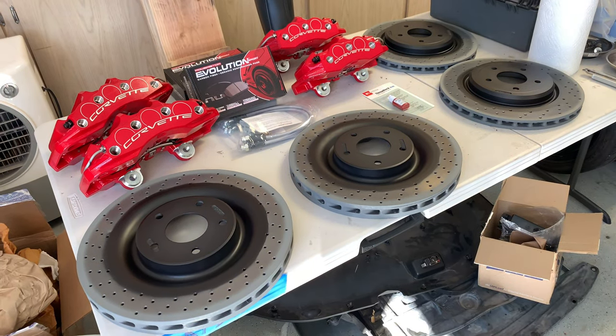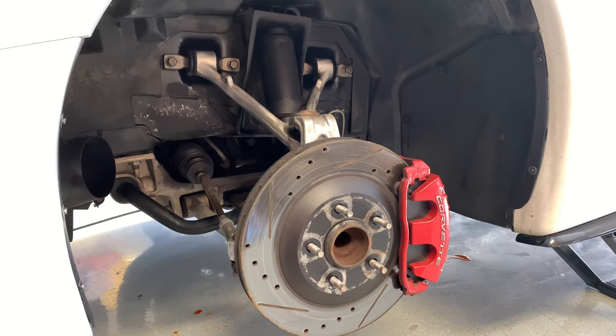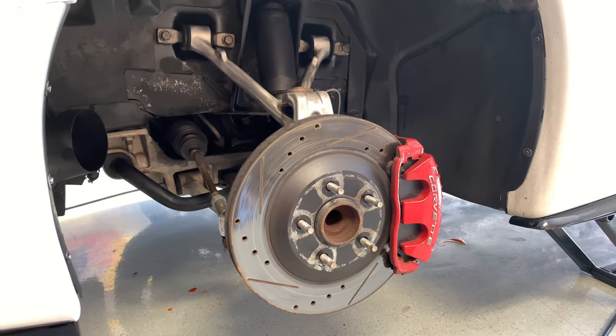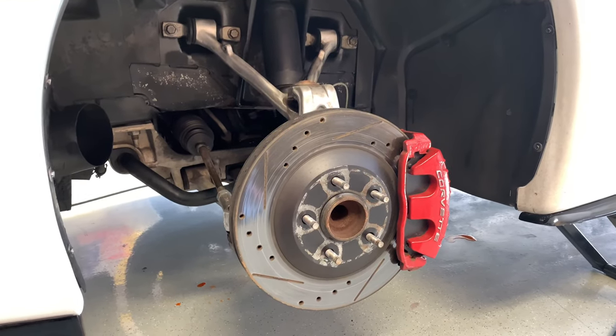All in all, everything came in around $1,700 — I'll put that info on a spreadsheet down below to make it easy. $1,700 may sound like a lot, but when you compare it to a similar-sized brake kit from Wilwood or Brembo, you're looking at $5,000 to $8,000 for those kits, so this is definitely a bargain. In today's video, Part 1, I'll show you how to remove the stock C5 brakes — the rotor, the caliper, and the caliper bracket.